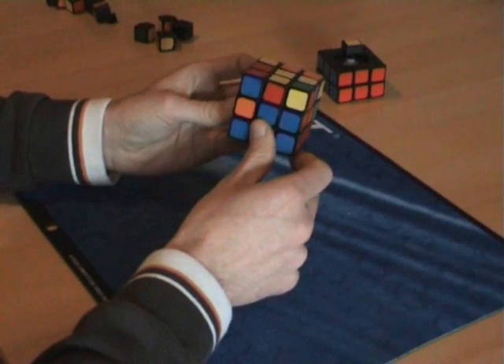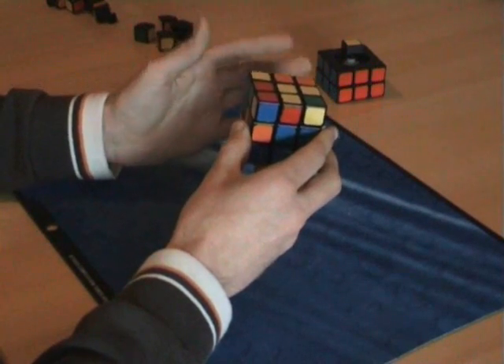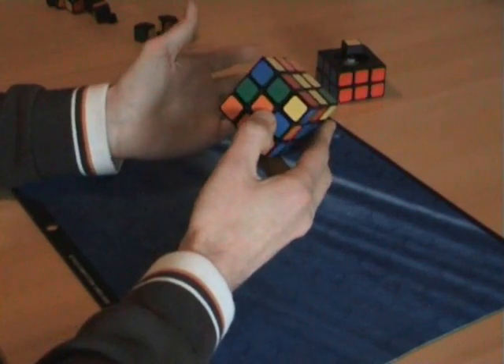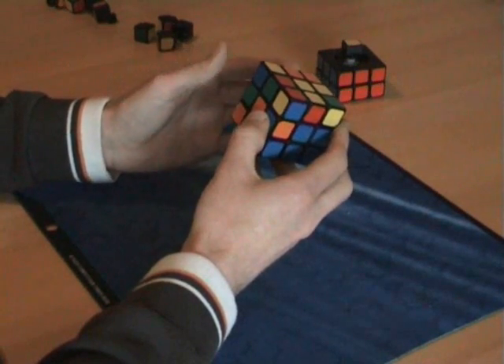There are some other algorithms you could use for this. An algorithm is just a series of moves — it sounds really fancy, but it's nothing more than just a series of moves. But this one is by far the easiest.